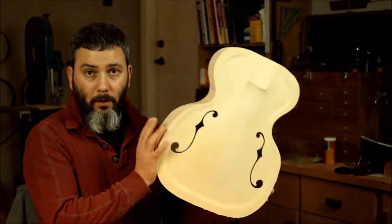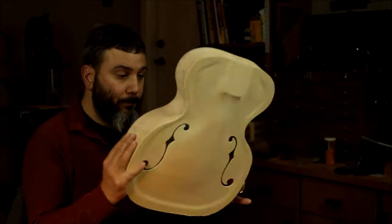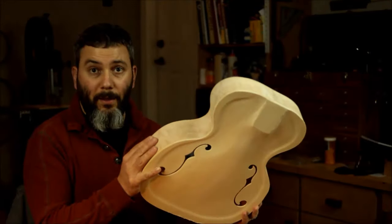Welcome back. Today what I'm going to be doing is tap-tuning the soundboard of the octave mandolin.